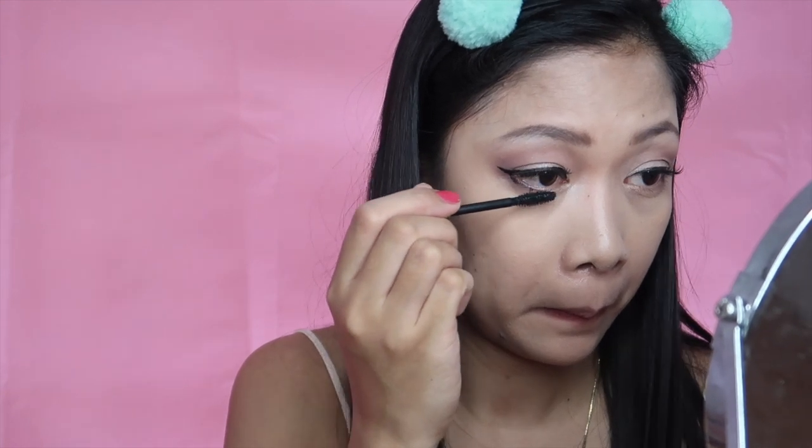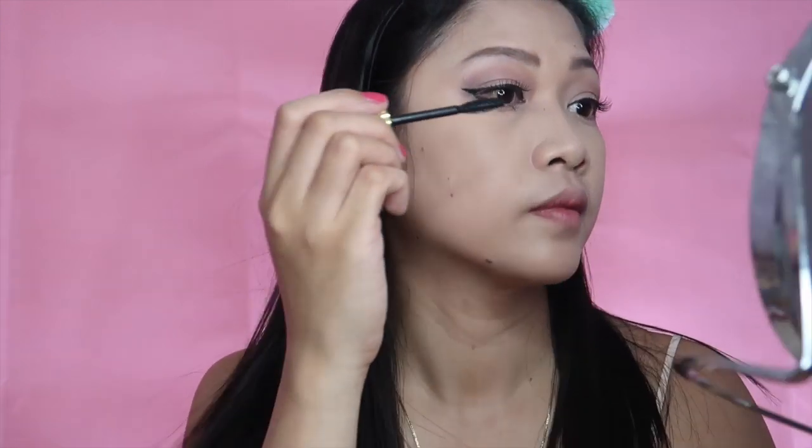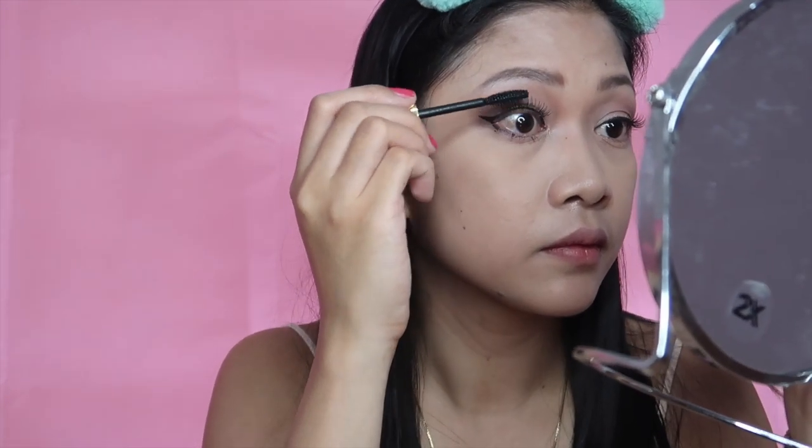For the mascara, I'm using the Maybelline Big Shots mascara on the lashes on the waterline, and to put my eyelashes together with the fake lashes — just to blend them together.